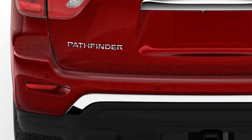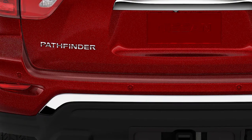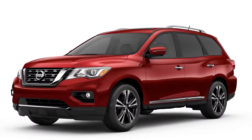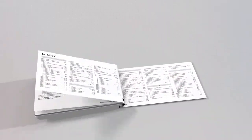The rear sonar system sensors are located on the rear bumper. Be sure to keep them clean and free from snow, ice, and dirt. The system may not detect objects at speeds above three miles per hour. Please see your owner's manual for important safety information, system limitations, and additional operating information.